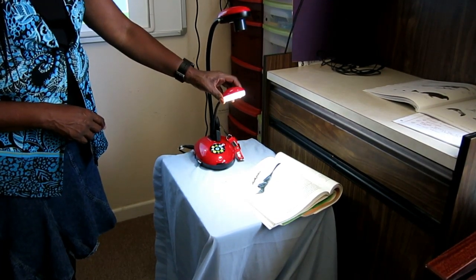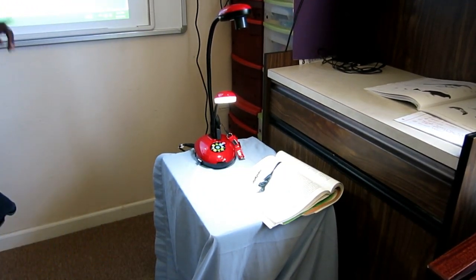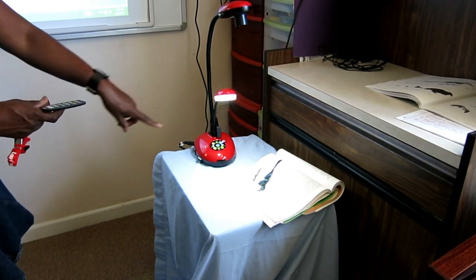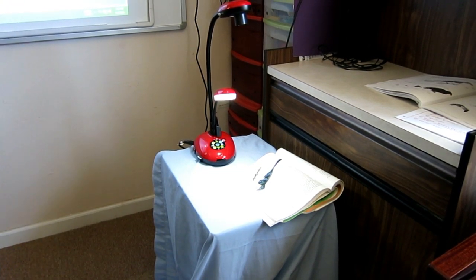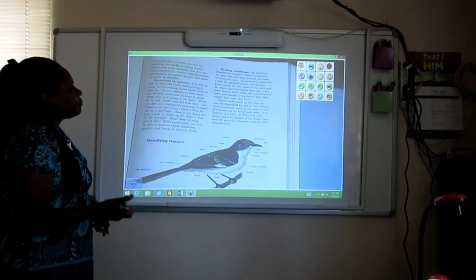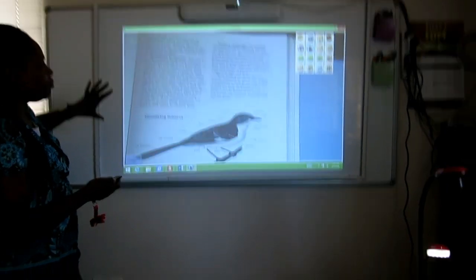I have the smaller light on the document camera focused on the page to give extra lighting. I can turn it away from the page, or I can go to my remote control or the camera itself to turn the lighting up or down depending on my needs. Looking back at the whiteboard, the picture is really large and pretty clear.